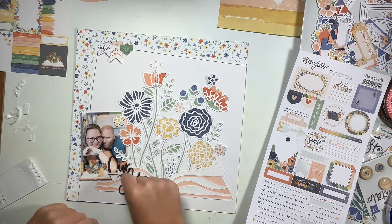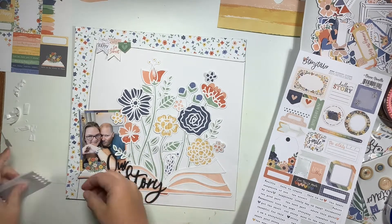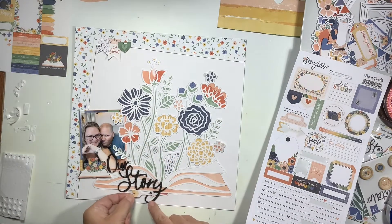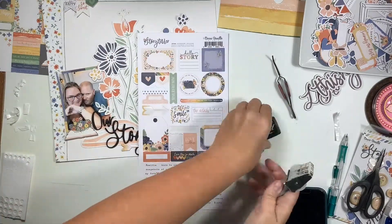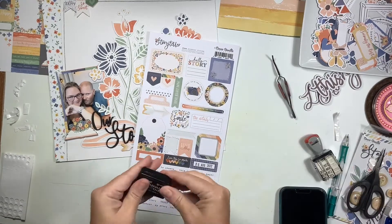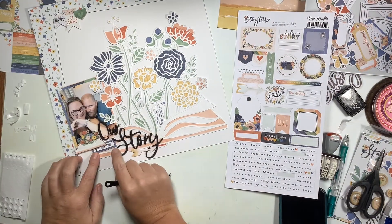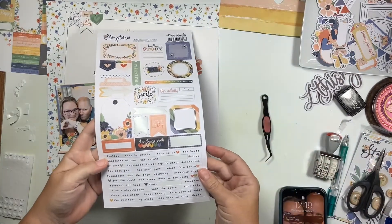I use an arrow from the sticker sheet and move it down by the swooshy loop of the Y, and pop it up on some foam adhesive. This is going to help point in the direction of where my journaling will be - on the bottom right - so it helps direct the eye towards that area. I grab a little blue label off the same sticker sheet and put a date on there to date my project.